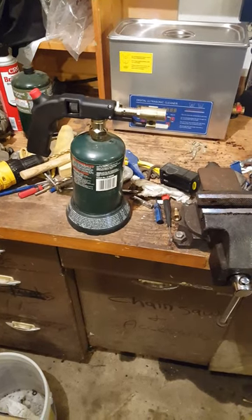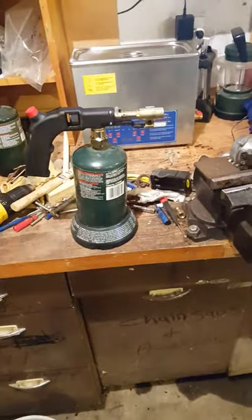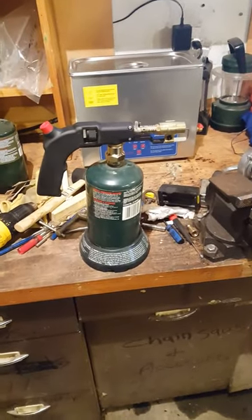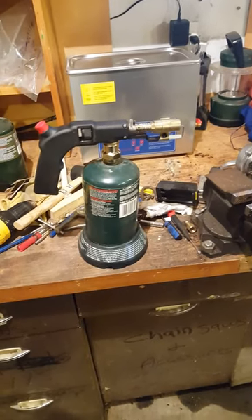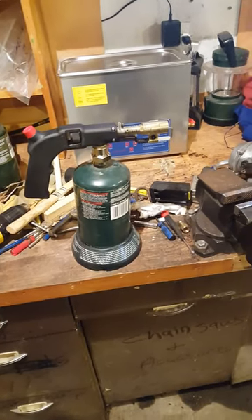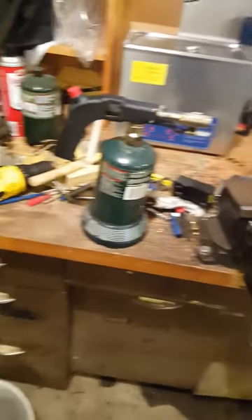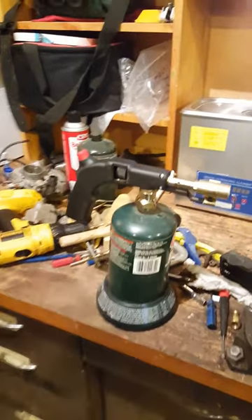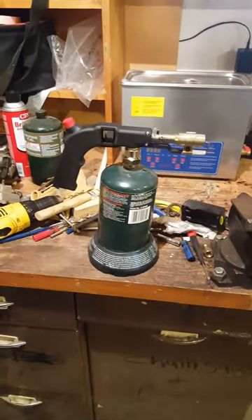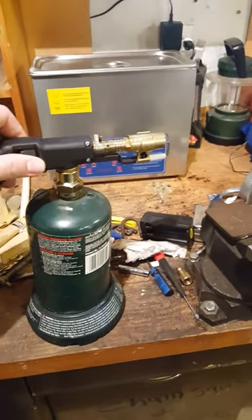Hey guys, I just made a trip to Harbor Freight and picked up a bunch of stuff. I was kind of impressed with this little blowtorch setup — $17.99 at Harbor Freight. I got it together and put it on one of the pigs, and I have to say, it's actually pretty impressive.